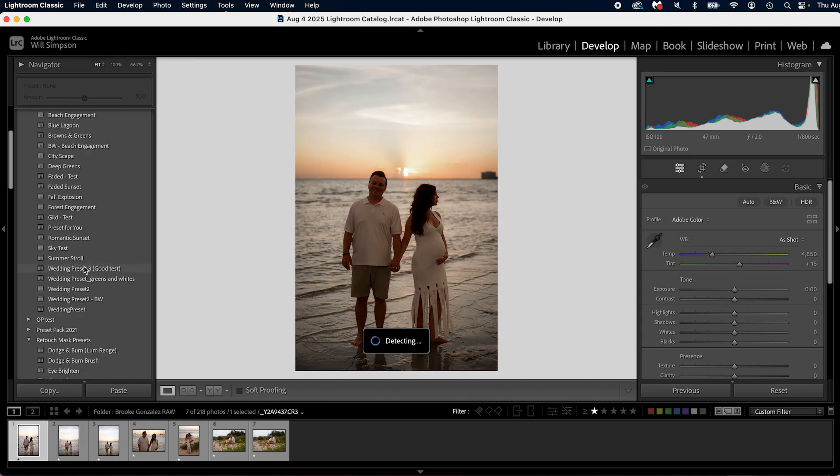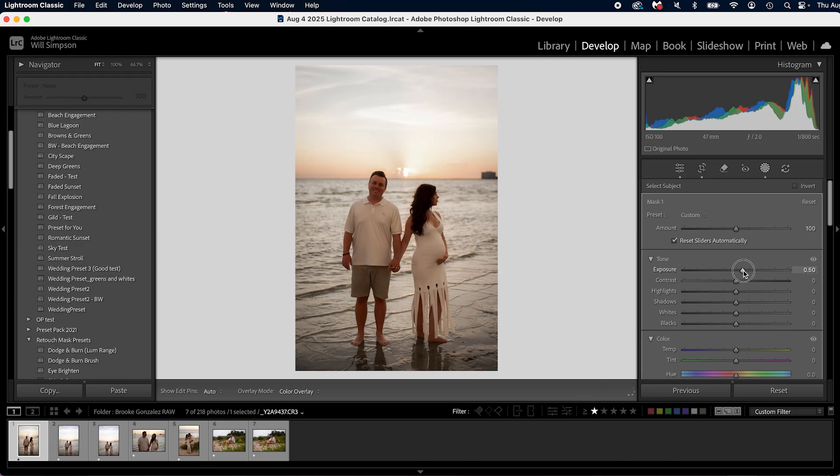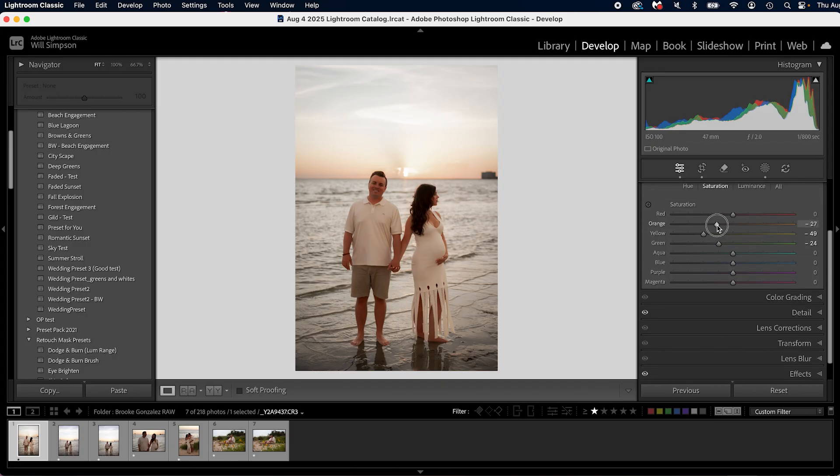Let's go ahead and apply one of my presets here. These are not out yet but they are so freaking epic — just a little sneak peek. They work on like 90% of all photos, almost literally a one-click edit. I'm going to tweak this one just a little bit but overall it looks pretty good. Then press Shift and Sync — boom. Cropping done, removal done, everything done. All I'm doing is syncing my edits and bada bing bada boom, we're done.